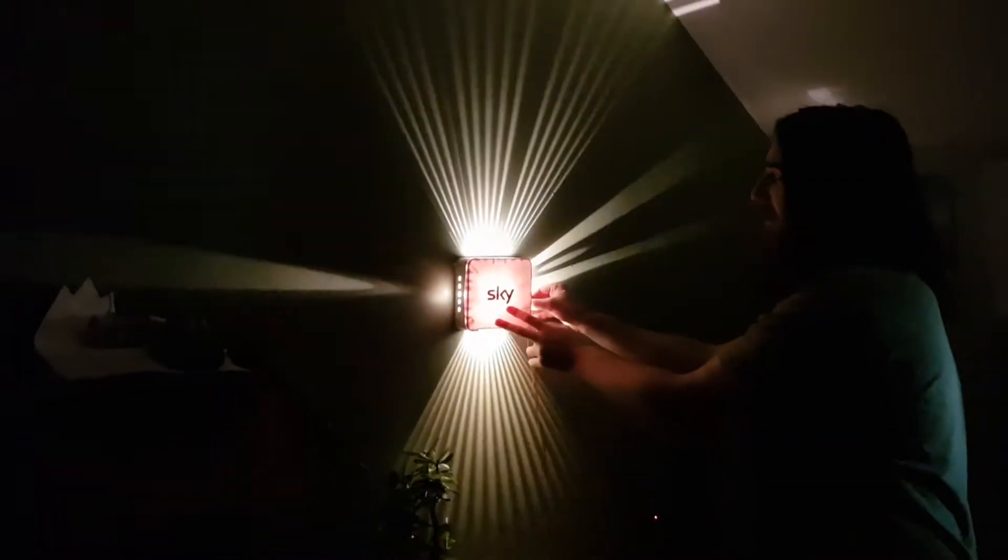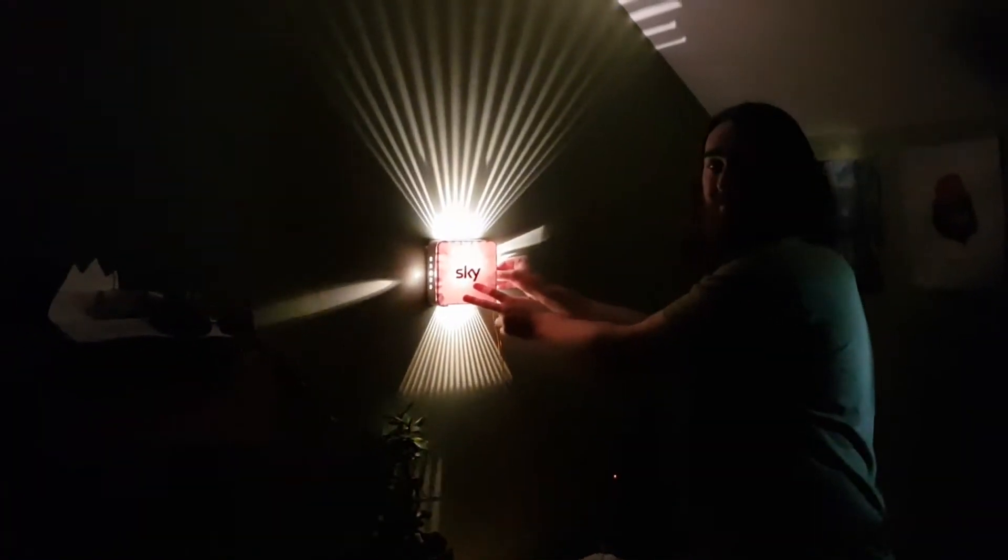Whoa, that looks so cool! Yeah, see that - I think we should make it properly. So that's an actual light that you can just have? It's on fire.